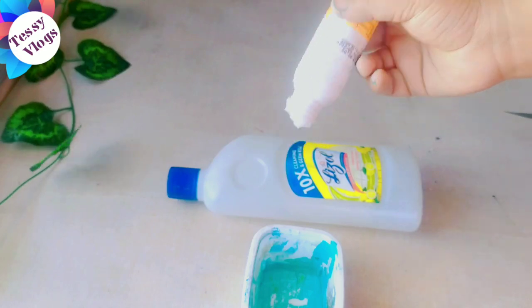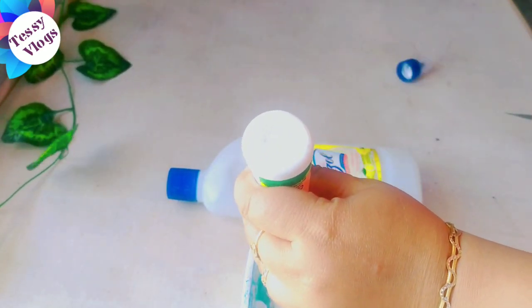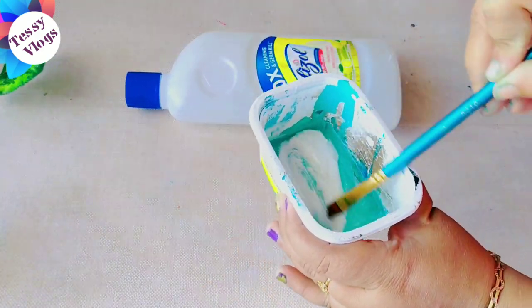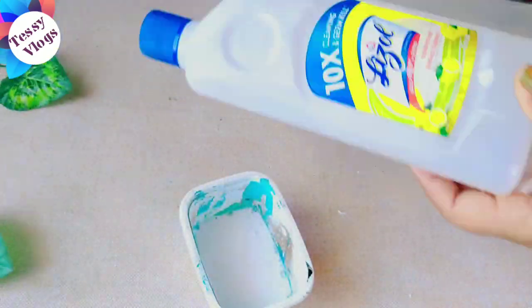I smudge it onto the paper using the paper — about 5 layers of paper. I am also applying paper on it. Mix it with water and apply it in two bits.